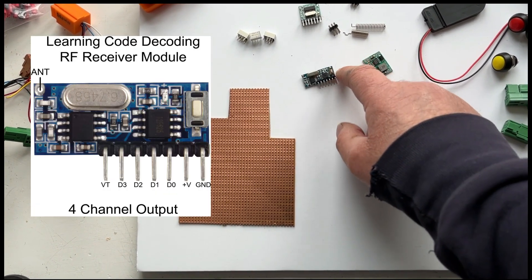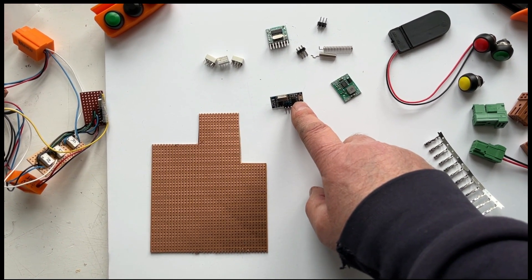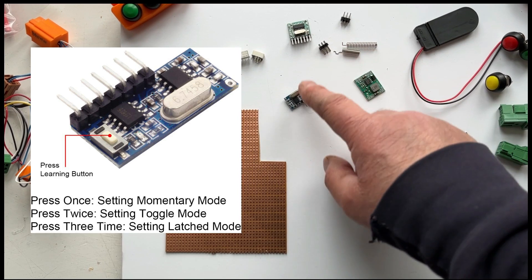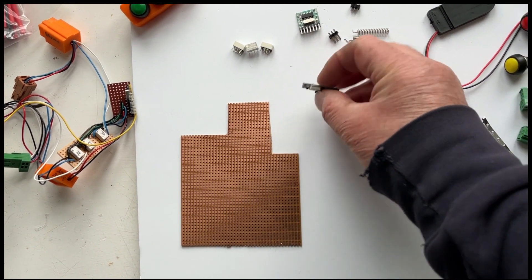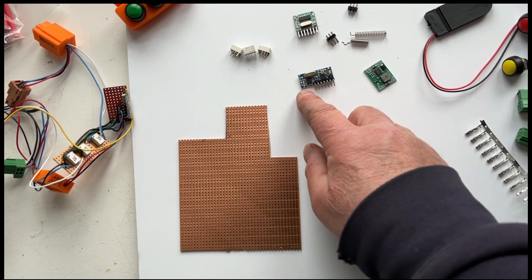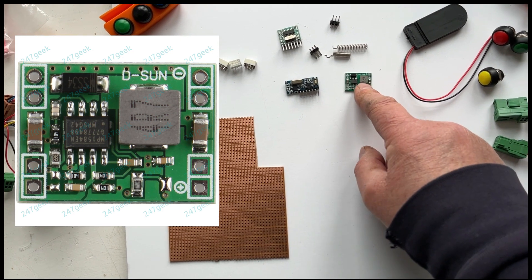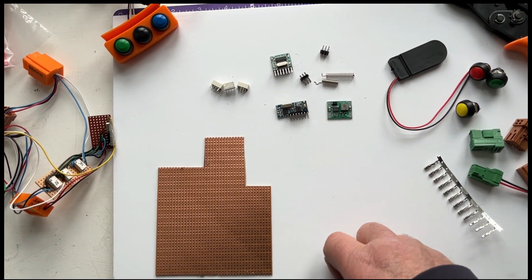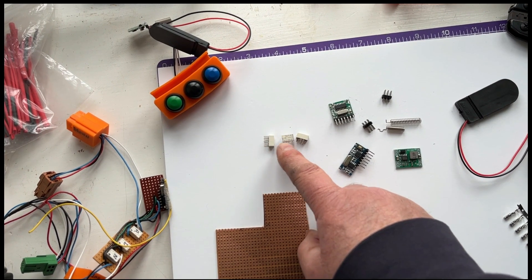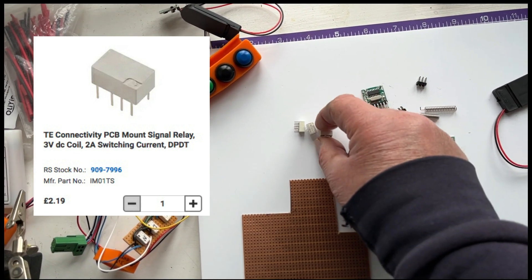This is the receiver that goes in the box beside the seat where the existing buttons are for the selectors. You put a little aerial on that as well. This runs at 3.3 volts whereas the car is 12 volts, so we're using a little 3.3 volt regulator that steps down the voltage to power this unit. The output from this goes to three very small 3.3 volt relays.